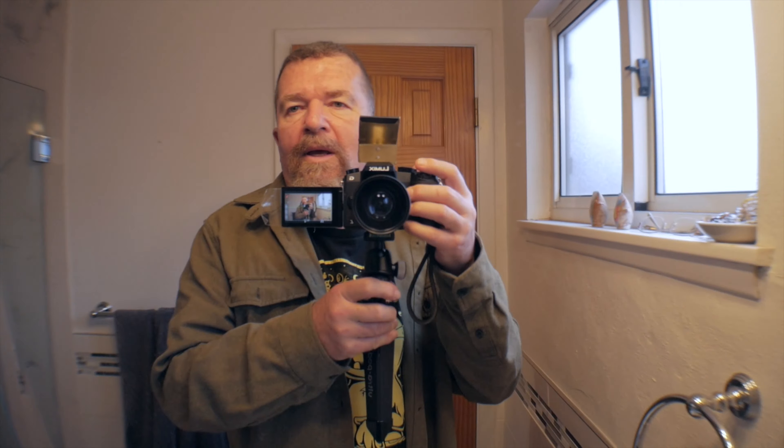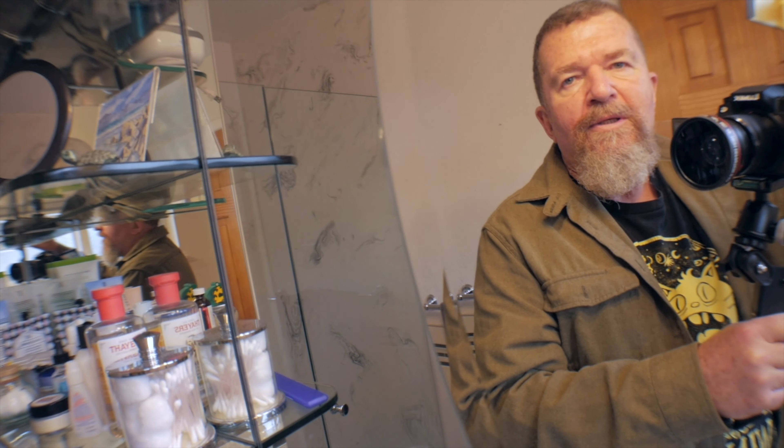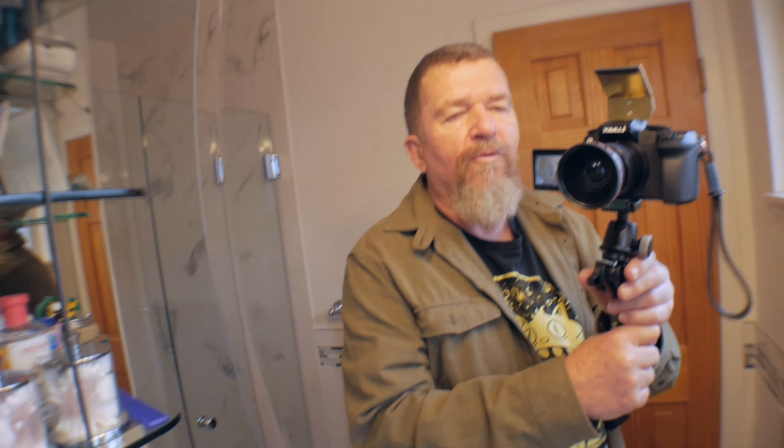I also wanted to show you this: this camera does have an external mic jack, and you can mount a microphone up on top. But this is one thing you can do if you don't want to use a microphone — this is a little piece of brass with a little plastic mount that slips onto the hot shoe on top of the camera. The reason you want to use that is it's a reflector.